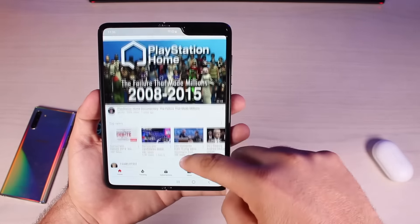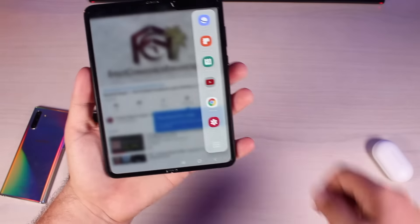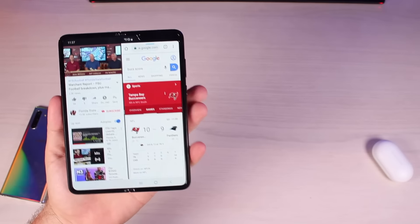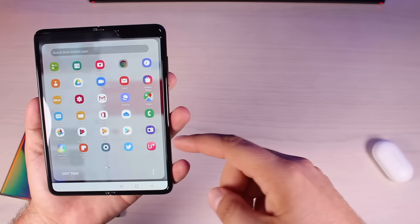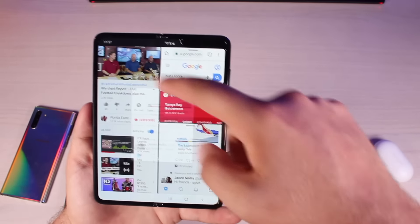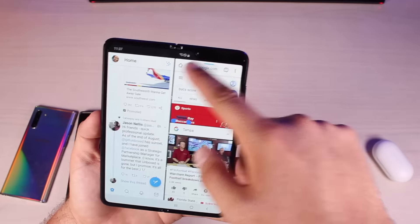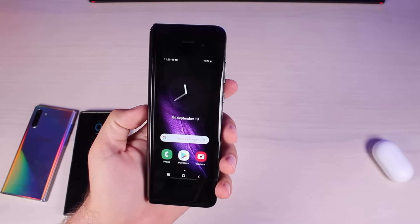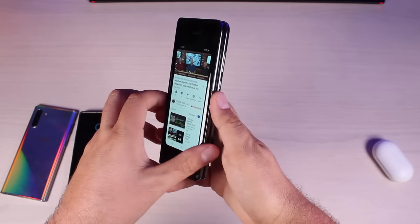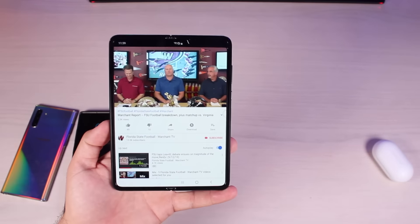One of the huge features of the Galaxy Fold is the multi active window. I've got YouTube open here and I'm able to watch a YouTube video. If we pull over from the left-hand side there's a slew of other applications you can open — I can open up a Chrome tab to simultaneously watch YouTube and check the Bucks score. Then if I want to open a third application, say my Twitter app, I have it right there at the bottom. You can actually move these around; the left-hand screen is the bigger screen, and with three apps open you have two smaller screens on the right.